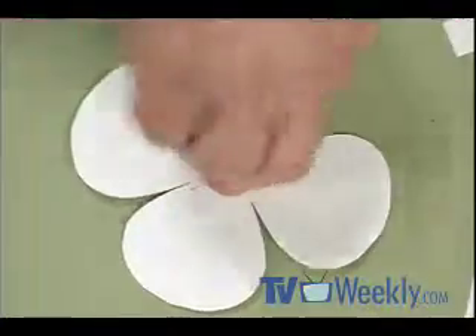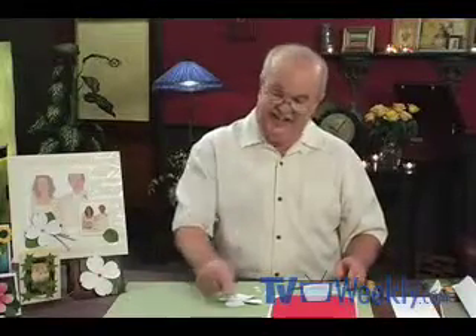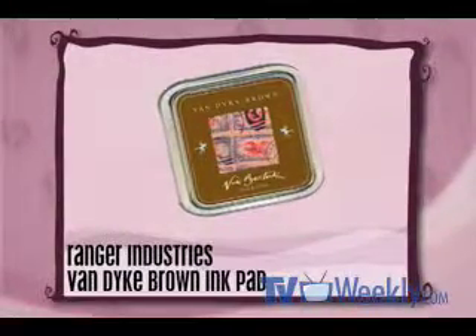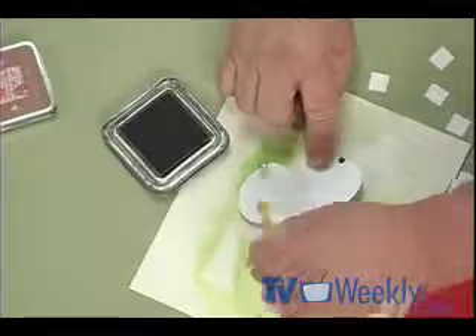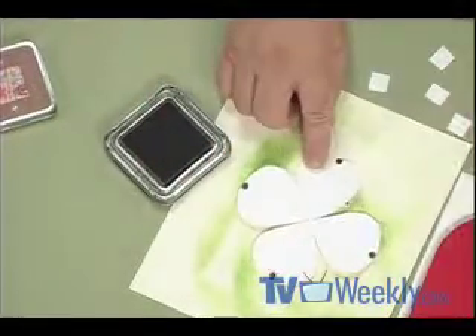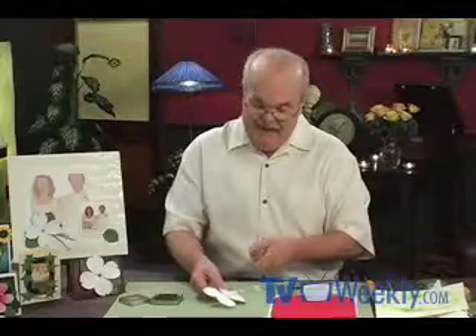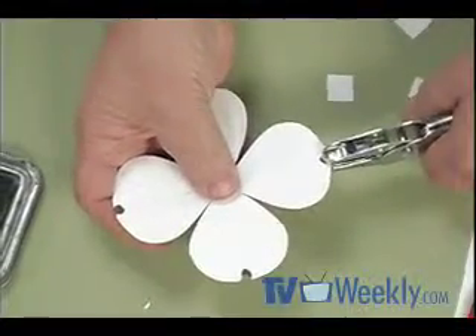Dogwoods have those characteristic little spots on the ends of the petals. For that I'm using Ranger ink — the Nick Bantock collection, Van Dyke Brown — a really nice deep brown, one of my favorite colors. I take a pencil eraser, dip it into the ink pad, and put a little spot right at the tip of each petal. You can see how that starts to look more like a dogwood. I also give each petal a little nip with a hand punch, which is another typical characteristic of this flower.